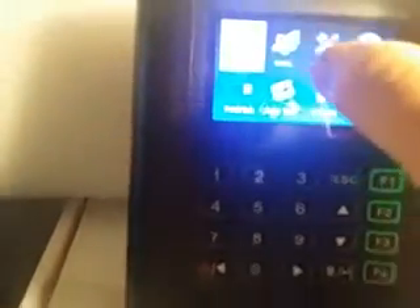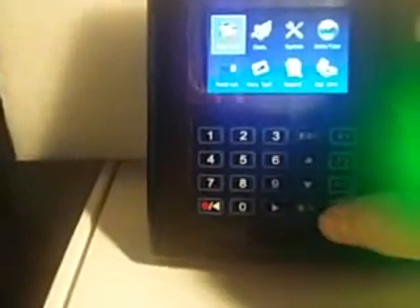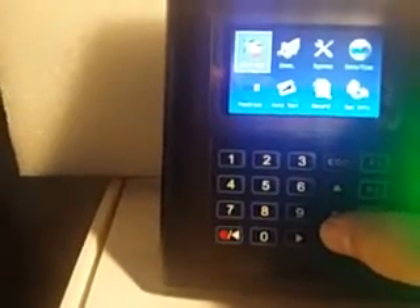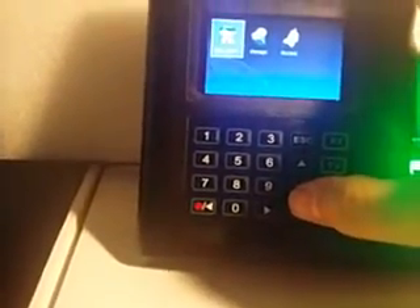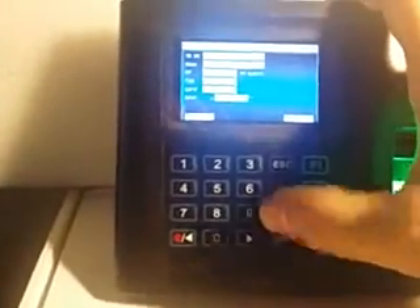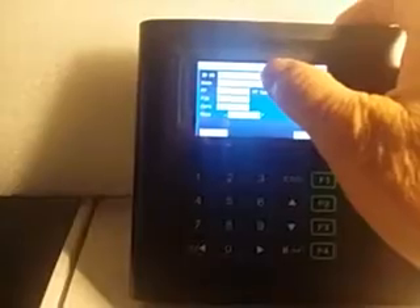Now we see here we want user access — I'm sorry, that says user manager. We're going to choose a new user and the first thing it's going to ask for is the card ID number. So we're going to put in a card ID number.